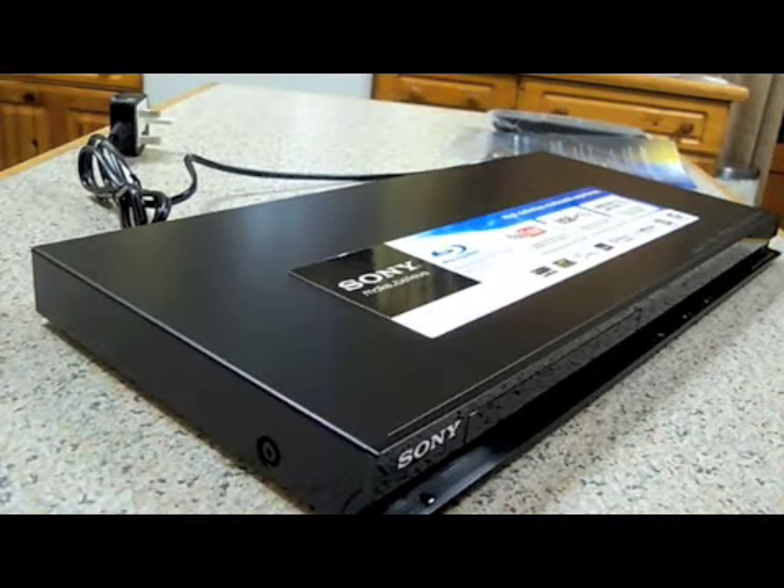As always you get the remote control and the instruction booklet, and here it is. On the top there it basically just tells you what features it's got.